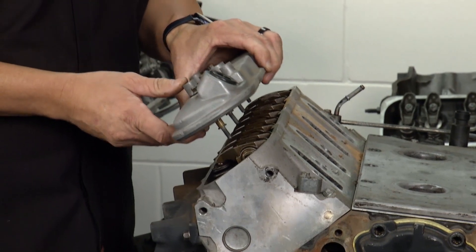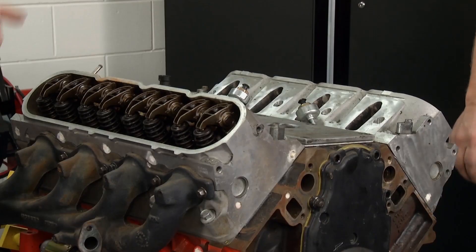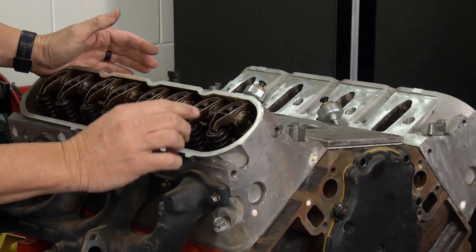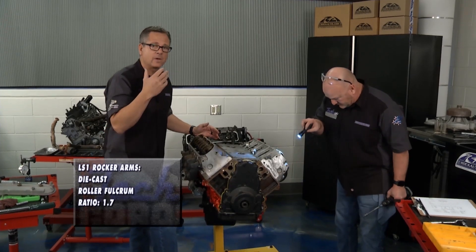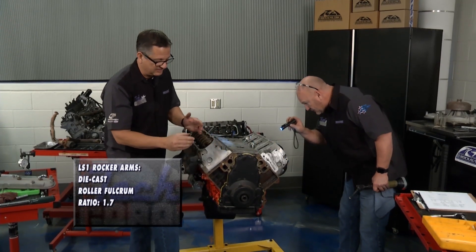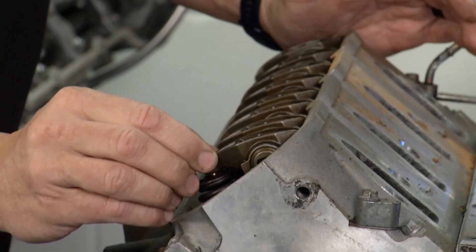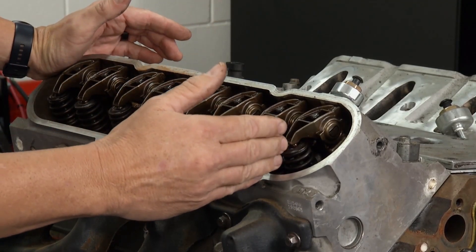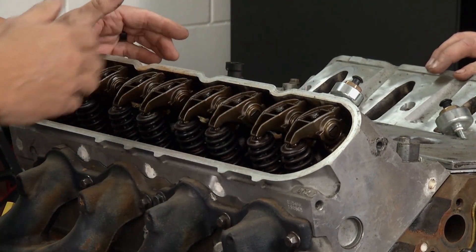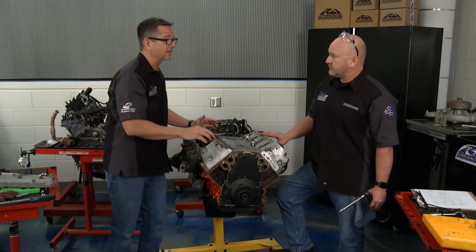I'm ready to pull the valve cover off, but I'm not pulling it off just to pull it off — I'm doing an inspection. I'm looking down in here at my rockers, checking them right now. Now's the perfect time. Remember all the way back to segment one — if I had some cylinder leakage, now's the time to isolate on that cylinder: the rockers, the condition of the rockers. Are any of them loose? Are they showing center wear on the valves? Are they showing center wear on the push rods? Do the push rods look straight? That's that systematic approach.